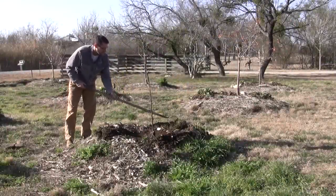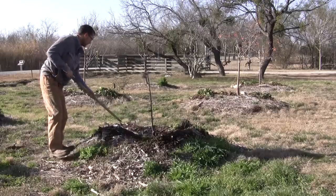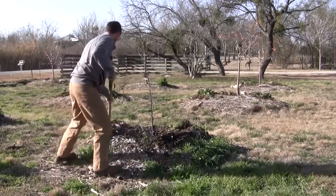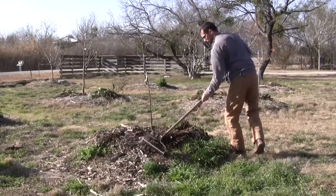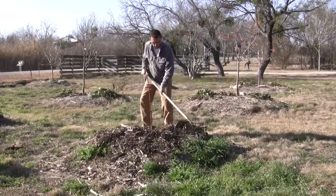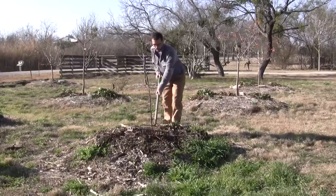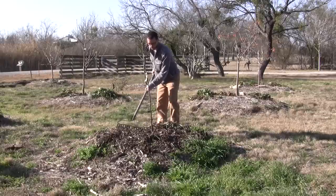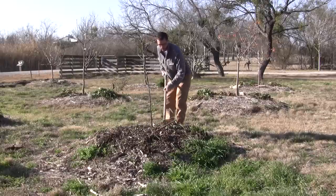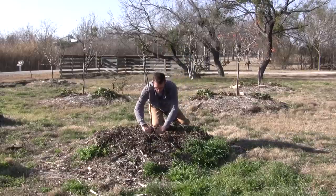Now that the tree is pretty much in place, we're going to pull our mulch back up. I'm not going to stack it right up next to the roots — I'll leave a little space there — but we want to cover all that dirt we just pulled in. I'm just going to pull a little bit away from the roots.